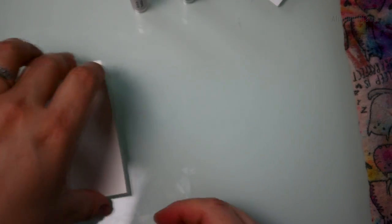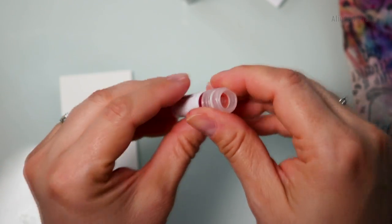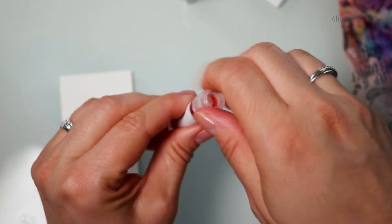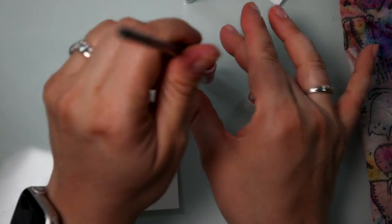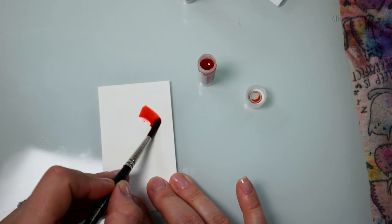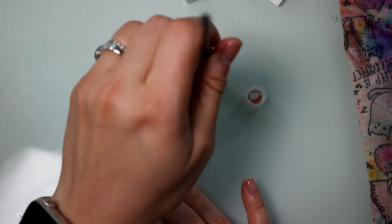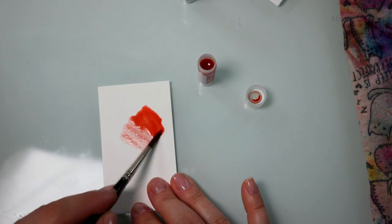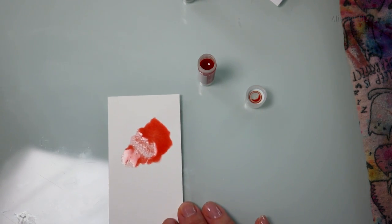Same brand. Now that the other colors have dried, we're just going to use the back of the swatch paper. The next color from Kyo no Oto is called Yuru Shiro. It still doesn't sound right — apologies. It's such a soft, beautiful color. I feel like this would be so pretty to actually paint with.